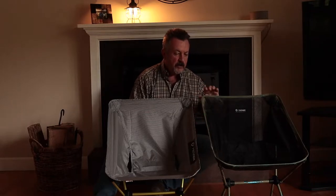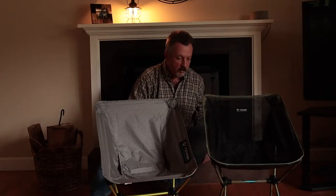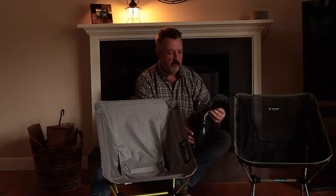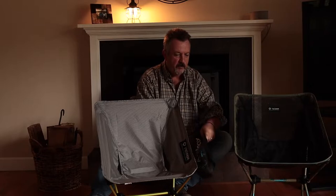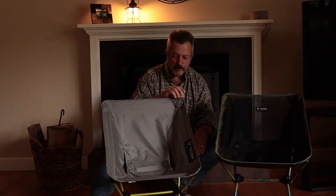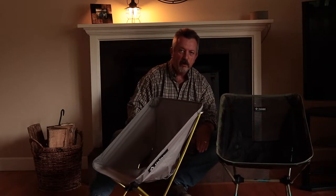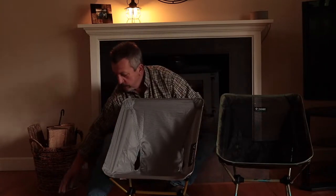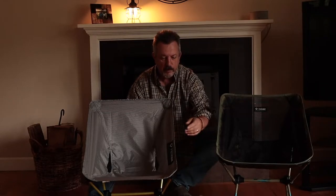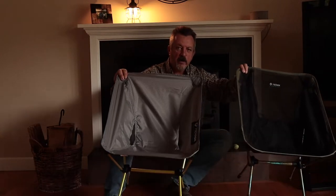The original Chair One is about two pounds, maybe a little more, with the carry case — you can see the carry case here, it's seen its wear and tear, one of the loop handles is broken off but still works. The reason I got the Chair Zero is it's barely over a pound even with the little carry bag it comes with — a ripstop nylon bag. So there's essentially a pound difference in weight between the two chairs.